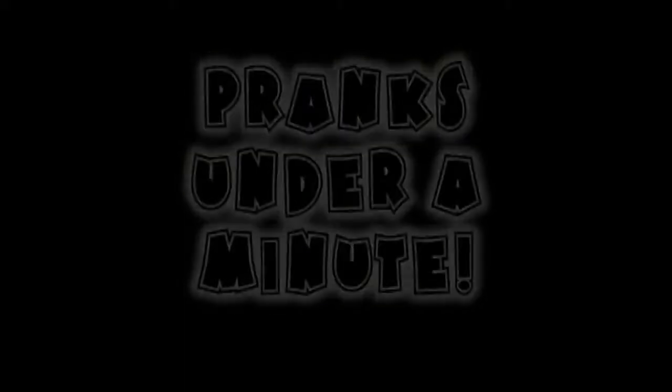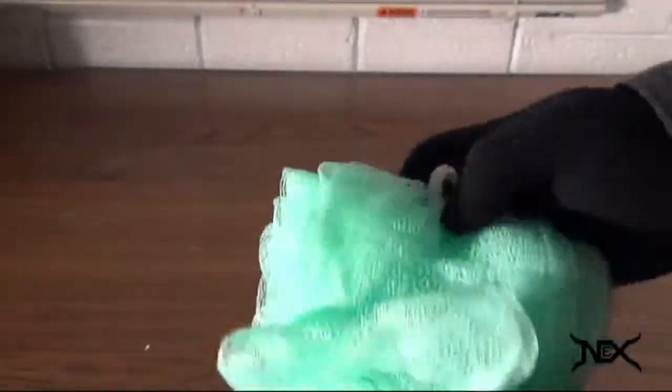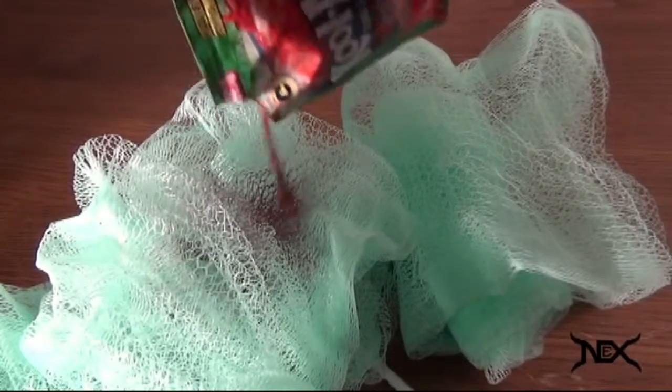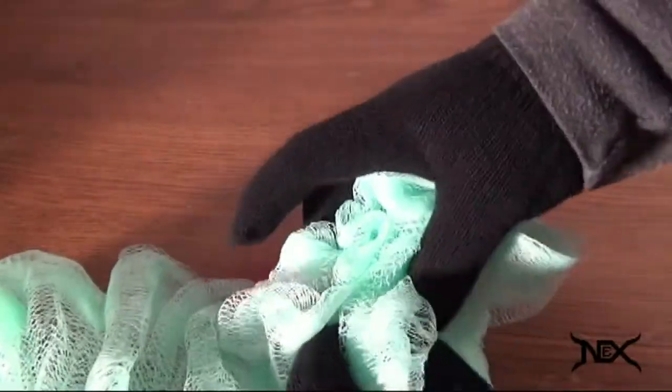In this short April Fool's Day prank, you're going to booby trap a shower scrubber. It's so easy — just undo the scrubber and add some Kool-Aid or food coloring to the center. Works best with red. Put it back together and the prank is set. When someone goes to shower, this is what will happen.